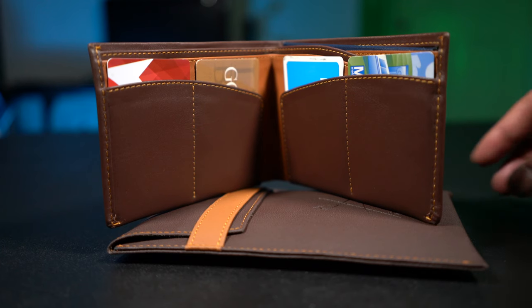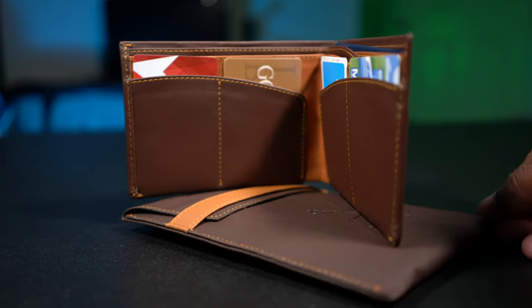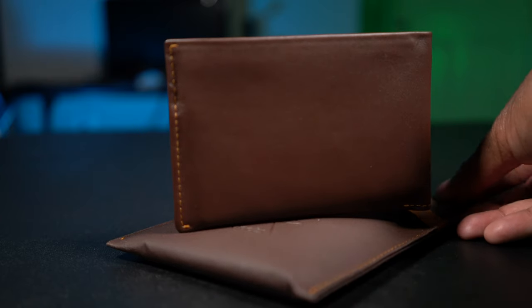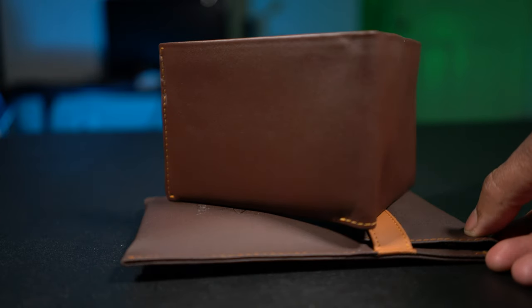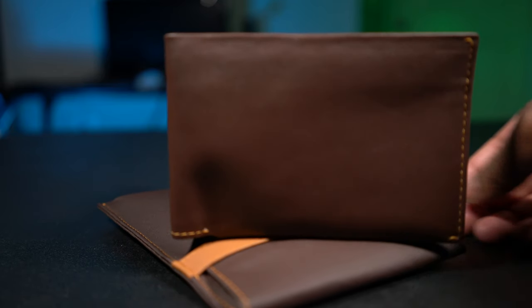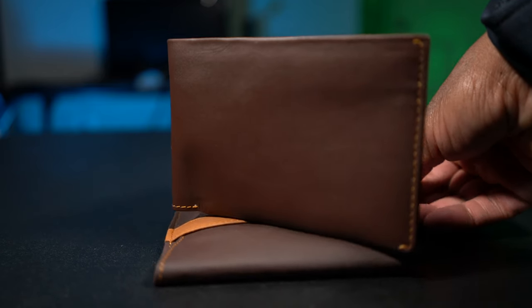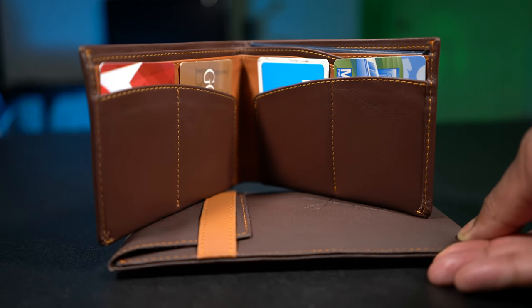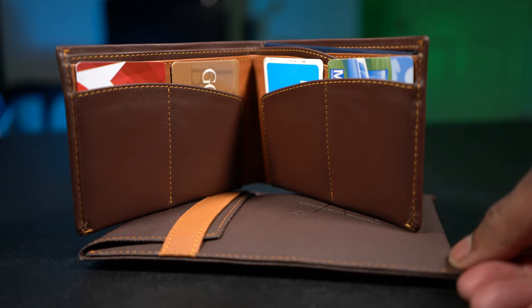This wallet looks great, it feels great. It's made with a wonderful buttery soft leather — it's tanned leather. They say it's done with an environmentally safe tanning method. The whole presentation, from the little pouch it comes in to the actual wallet, all of it is top notch and absolutely beautiful.